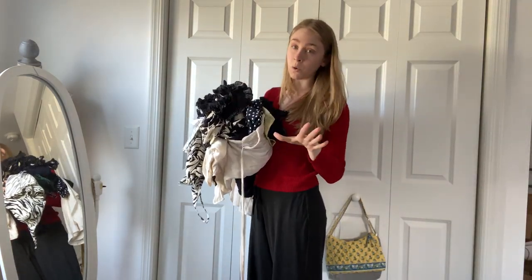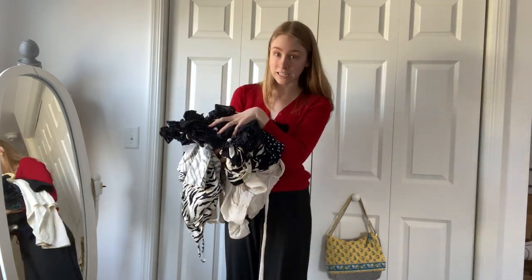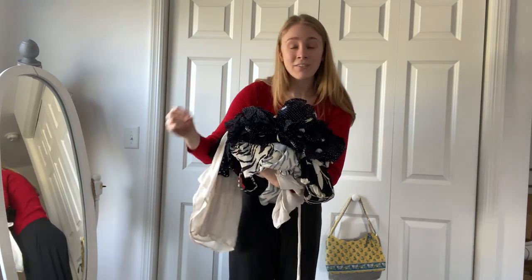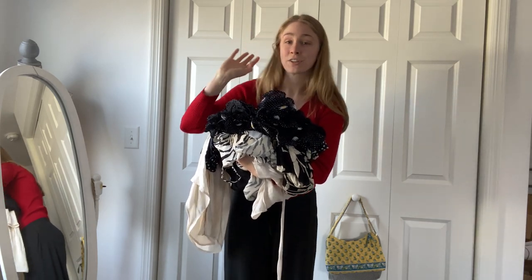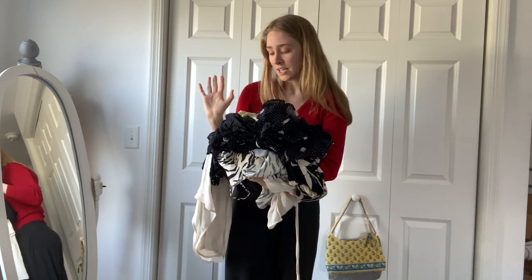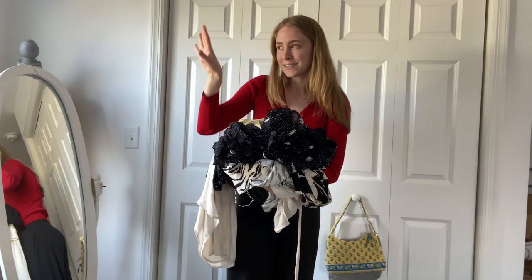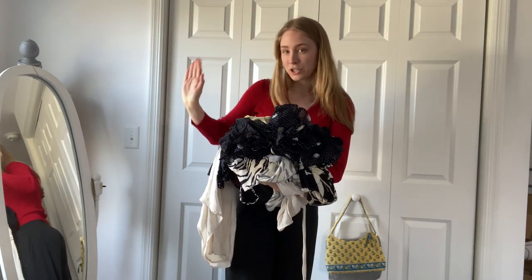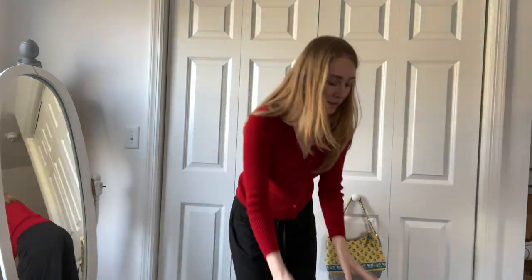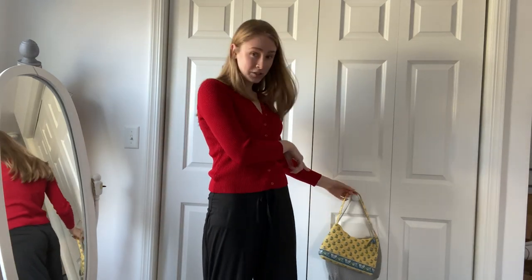I have been thrifting — it's been a while since I came on here — but I have been thrifting and I thought I would do a little thrift haul for you guys. I found some really cool stuff for summer, fall, transitional seasons, honestly for all the seasons. I'm going to get into it and do a little try-on portion on one side of the screen. I don't even know where to start, that's how much stuff I have.